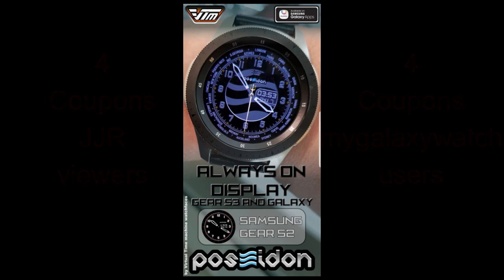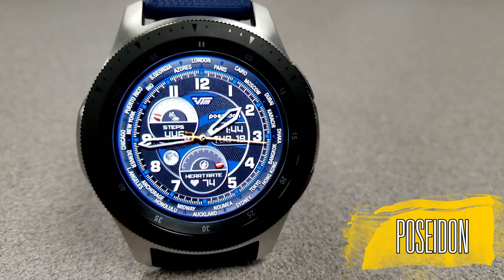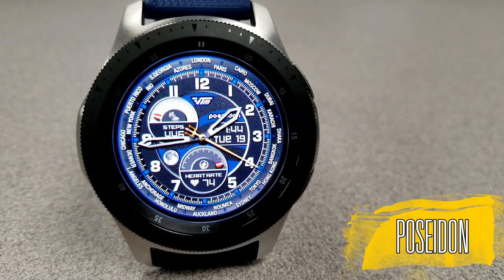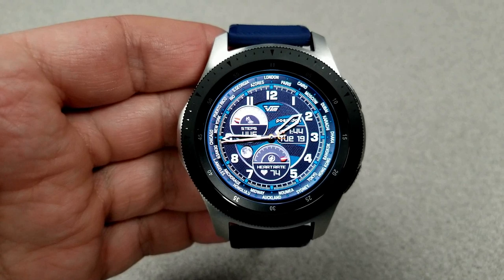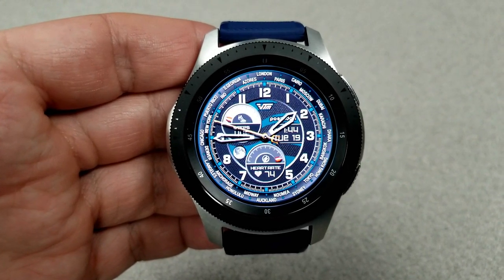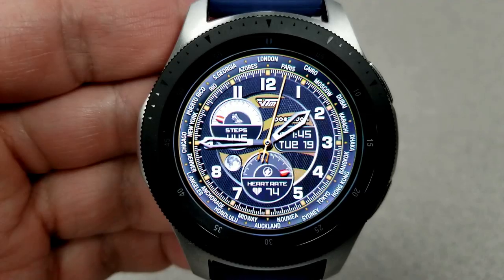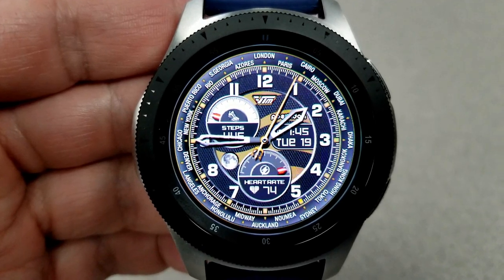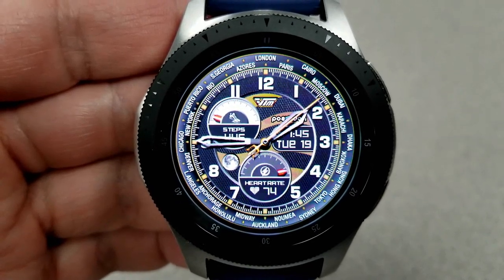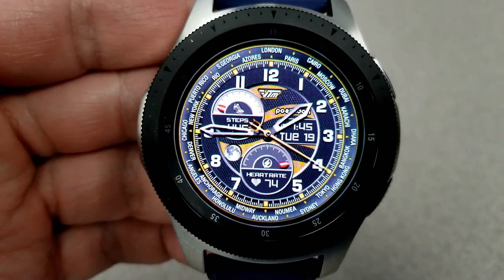The first thing you're gonna notice about this face is that it is a hybrid version, meaning the digital time is present and located on the right-hand side of the face. You can choose to have it displayed in a 12 or 24-hour format. This one definitely has a sporty feel to it and it comes in 12 different color themes, which affect the index markers around the bezel as well as the abstract graphic in the center of the face.